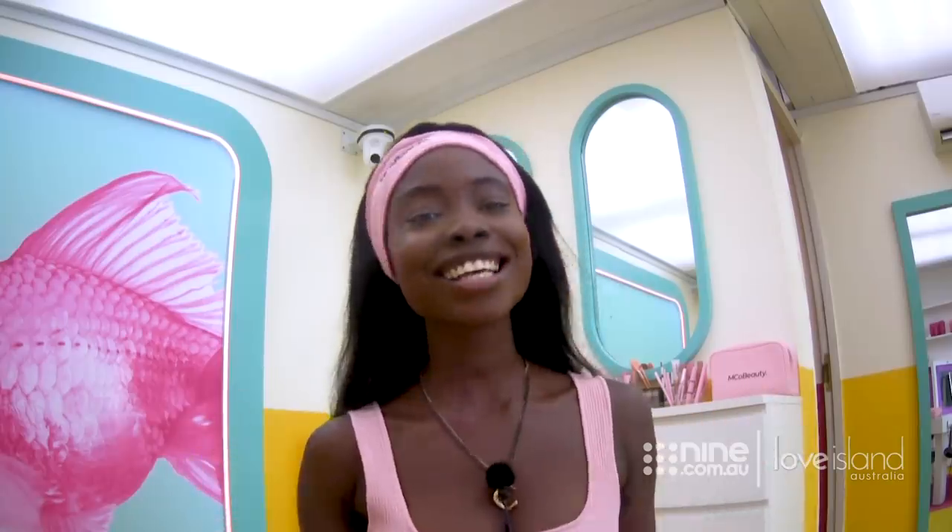Hey guys, it's Cynthia here. So today I'm going to be showing you how to fake it and get fuller looking brows.